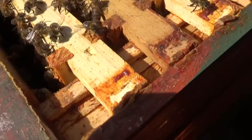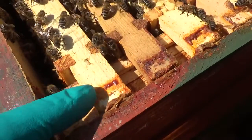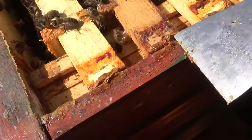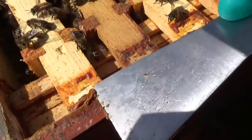You can see down here — if you look carefully, I'll point with my finger — they've sealed this particular frame to the side of the box with propolis. It's really quite gooey. As I say, you can take it in tablet form if you're so inclined and feel it'll do you some good.